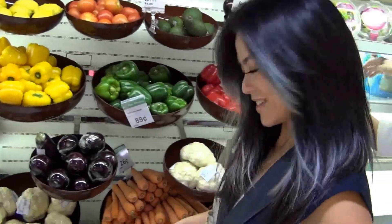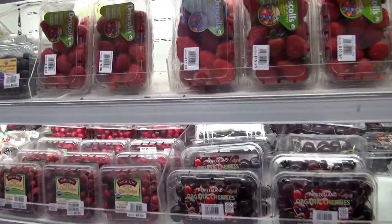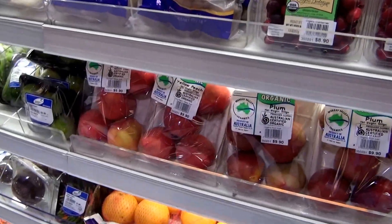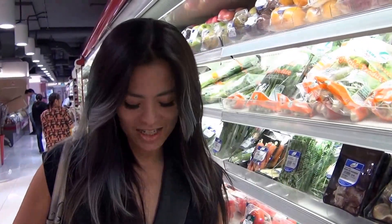Want candy? Look at all the fresh fruits — so delicious! My favourite is strawberries. Can I have spinach? Spinach? Yeah, of course.